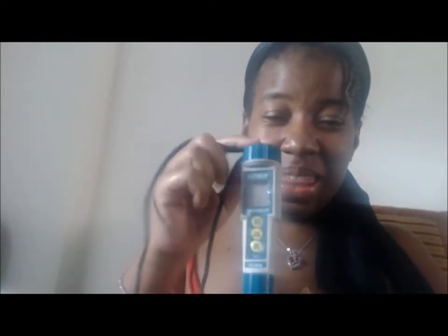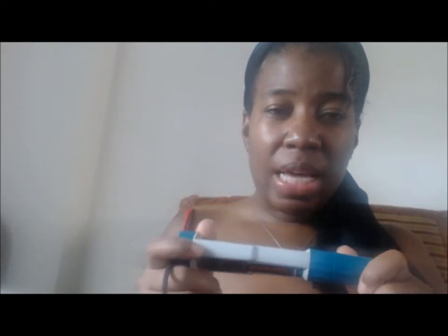I have my new baby — my new pH meter. Isn't it gorgeous? I absolutely love this.